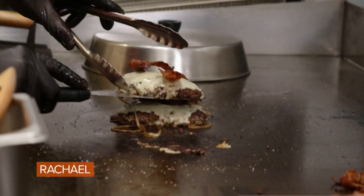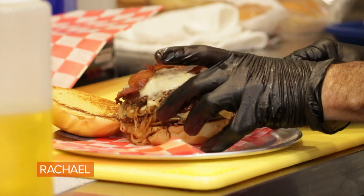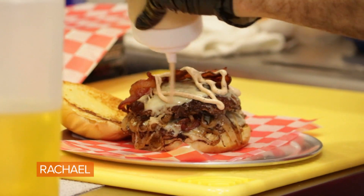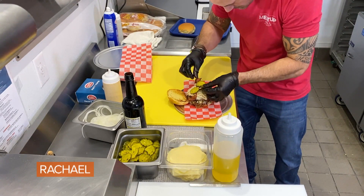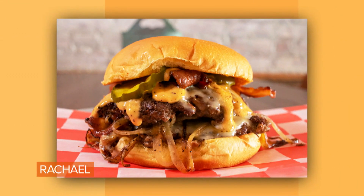Double stack. We're going to make sure that the onions are set. Now we're going to hit it with our burger sauce. Top it with house-made burnt pickles. There you have it — the Fonz Burger.